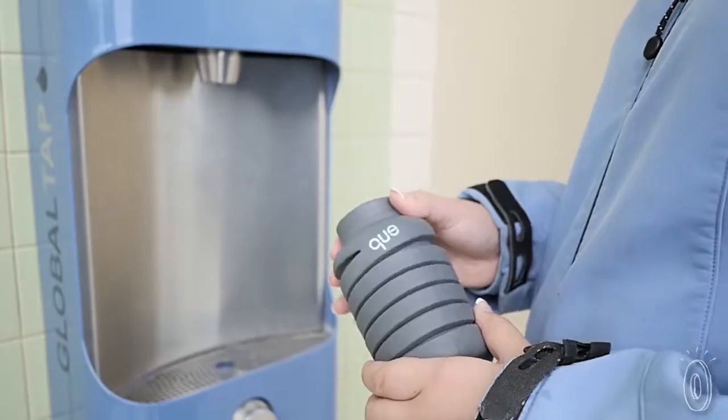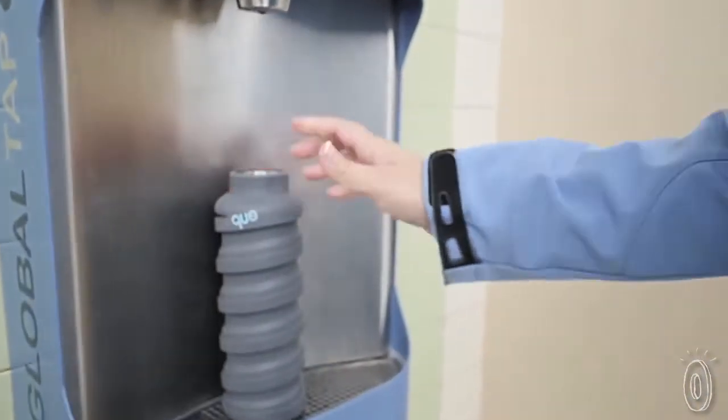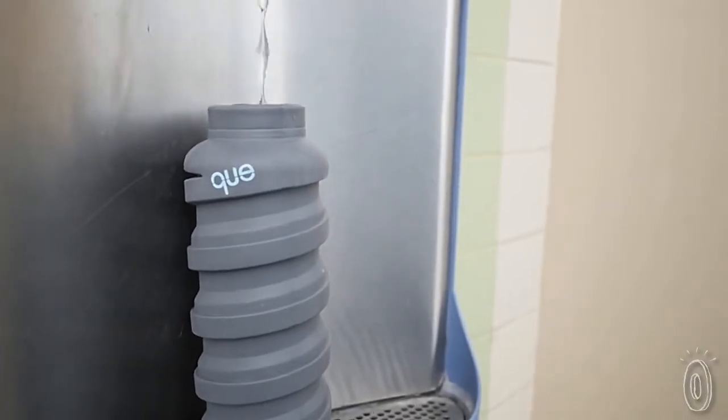Husband and wife Jean Wu and Kevin Shen wanted the ease and portability of a plastic bottle, minus the waste. Q's design is not only sleek and convenient, it's also good for the environment.